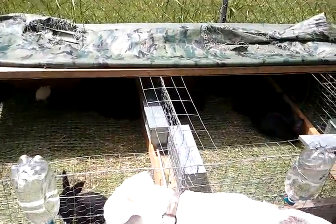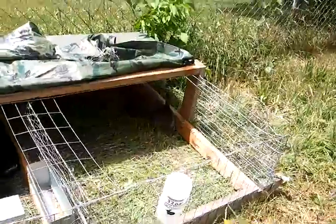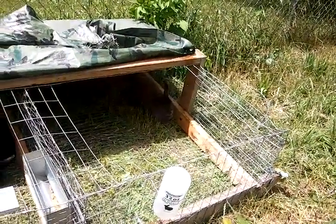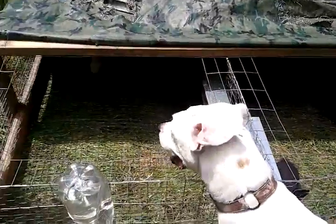I built a few of these, and this one I built for the smaller animals. It seems to work pretty well. That mama in there is ready to give birth any day, so she will give birth out here on the grass. All right, that's it.